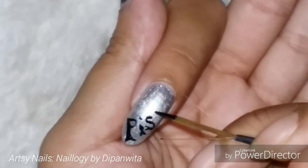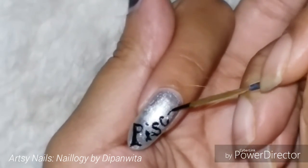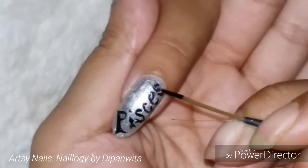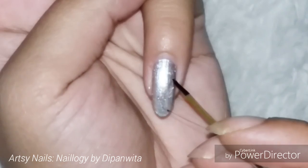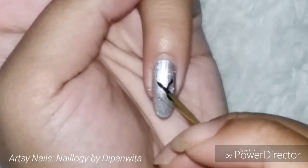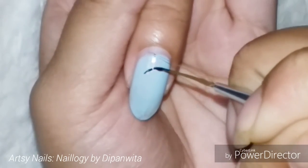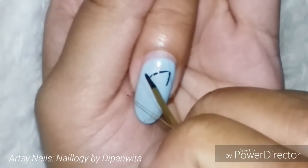On the pinky finger, I'll be doing the Pisces zodiac symbol — it's a pretty simple one. The past month has been very hectic, but I have some liabilities towards my channel, so I just needed to make this video. I felt so good after doing this nail art after a long time.